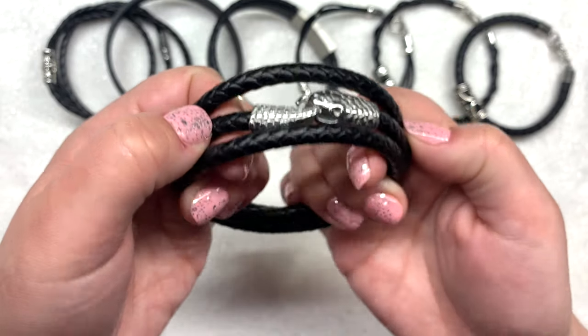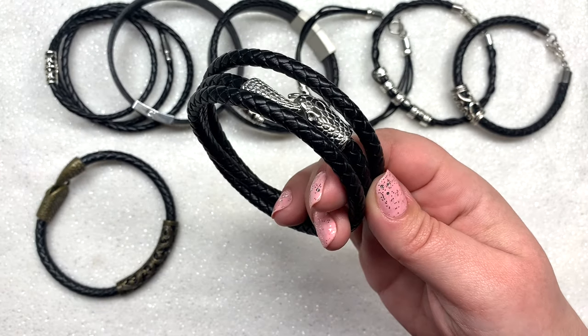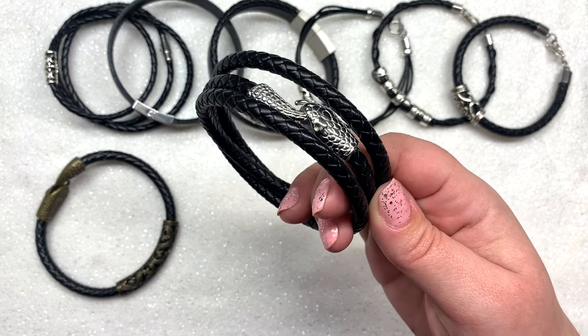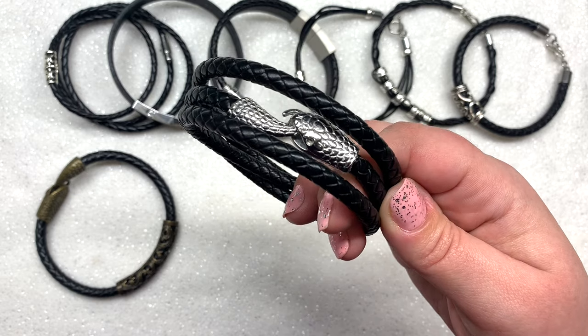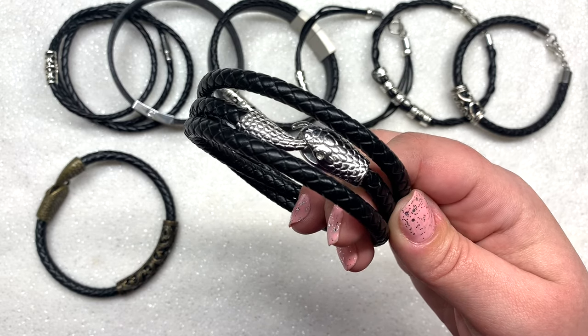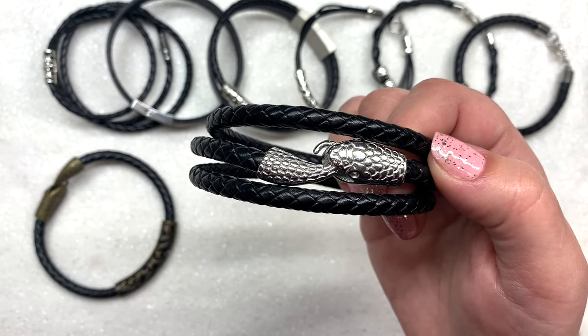Here is one featuring the silver style snake clasp — I turned this one into a wrap style bracelet. Just cut enough cord to wrap around the wrist two or three times, or however many times you want, then glue or secure the tail on one end and the head on the other. Give it plenty of time to dry and you have another really cool bracelet using only two materials besides the glue.